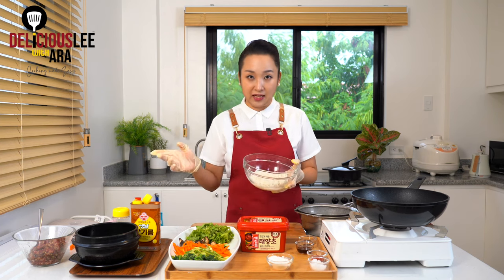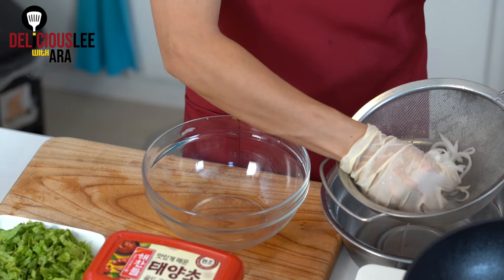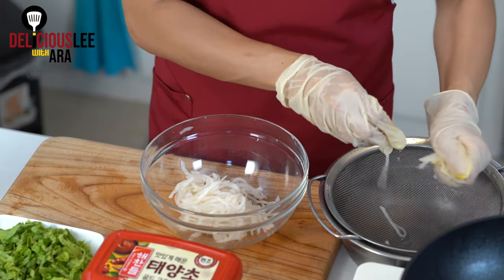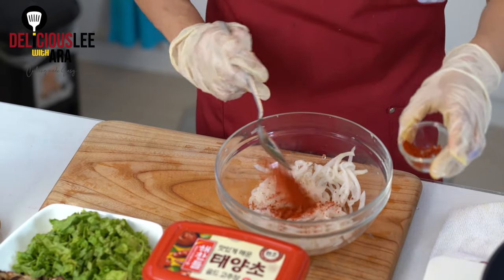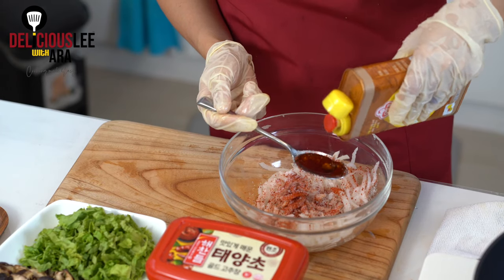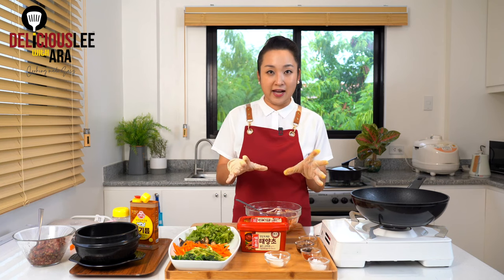For the radish that we soaked in salt at the beginning — we're going to squeeze out the moisture content completely. Now on the radish, add 1 tablespoon of chili powder, 1 tablespoon of sugar — best to use white sugar — and 1 tablespoon of sesame oil. The ratio is all one-to-one. Mix and coat everything thoroughly with the chili powder and sesame oil.